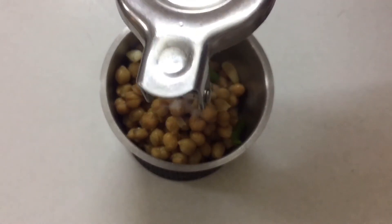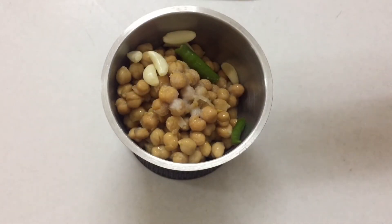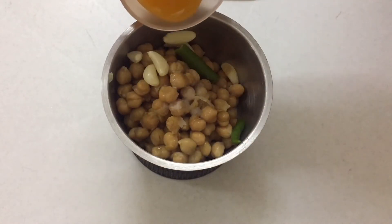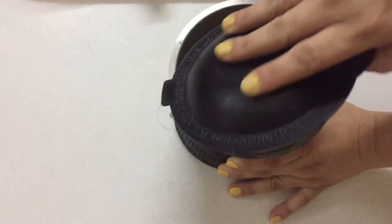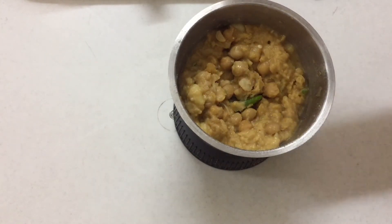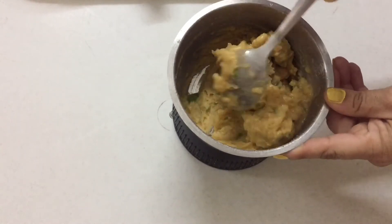Then we add lemon and blend it. Then we add orange juice. We add orange juice here because we are making oil-free hummus. Basically, in normal hummus we add oil and blend it, but since we are making it oil-free, we use orange juice instead.